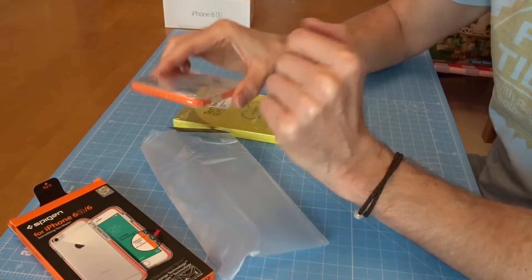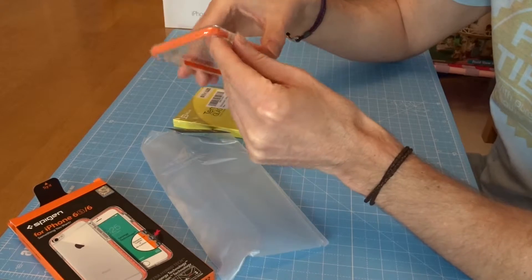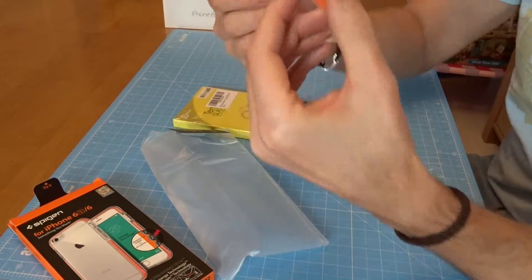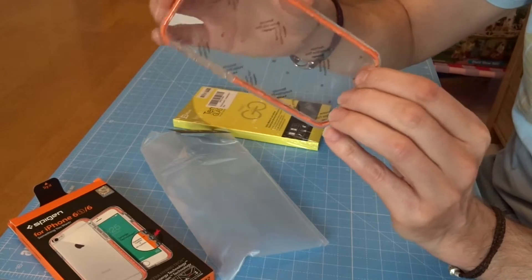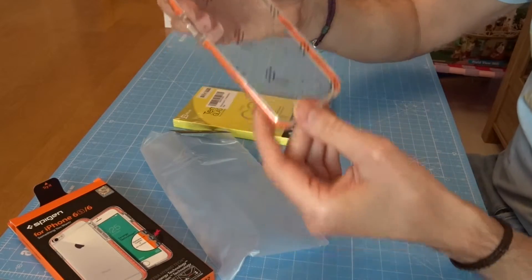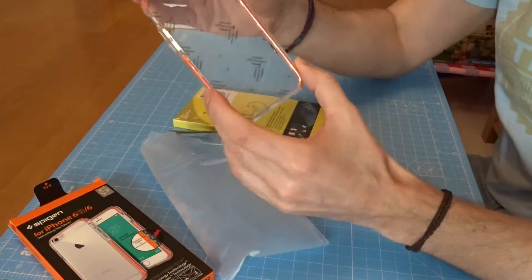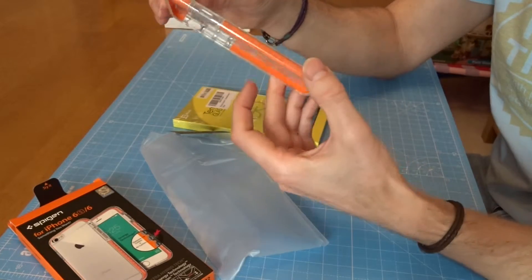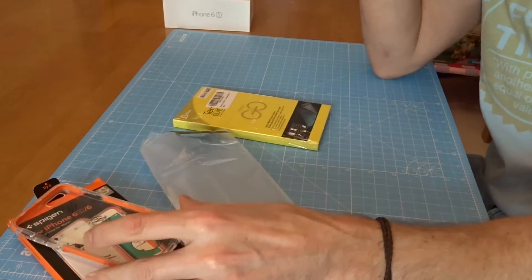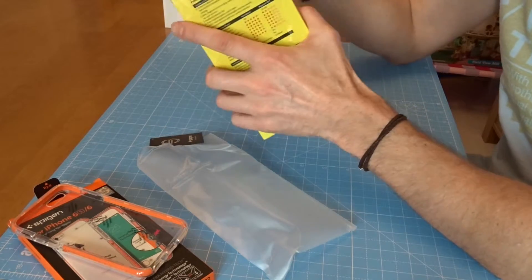There's a product serial number so you know it's original. I've got a removable film there - I quite like that orange. There's some detailing on it. Let's have a look at that in a bit, and I'll take some nice close-up macro pictures so you can see whether you're going to like that colour for your phone.